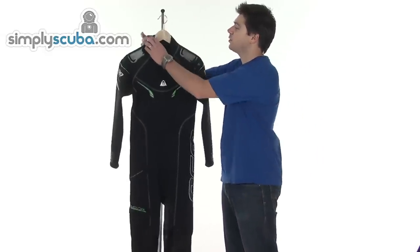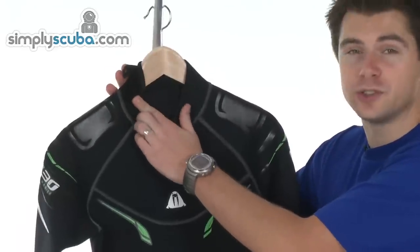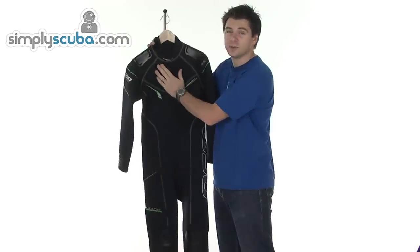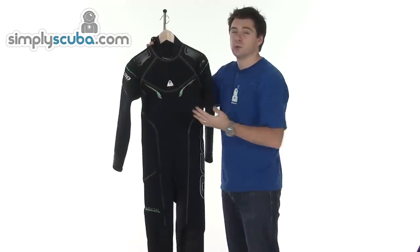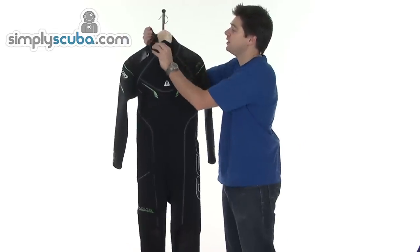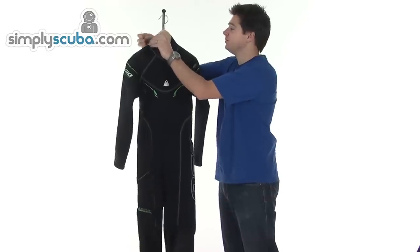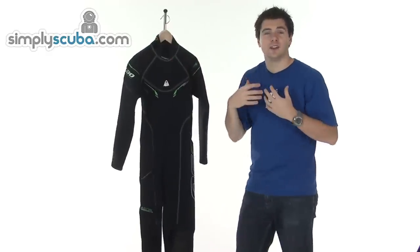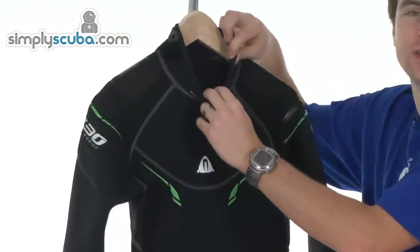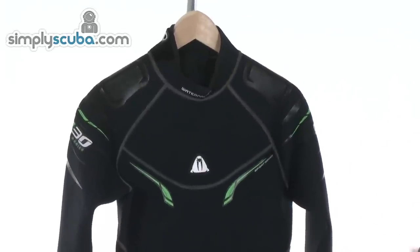At the top we've got a Velcro closure, and the Velcro closure actually only fits and secures to the material on the neck. So if it does rest up against any other neoprene, it doesn't cause any damage or scuffing of the material — it will only adhere to this material, not to the actual neoprene itself. So it gives a custom fit around the neck, and the neck area itself has a rolled finish just to give a nice comfortable feel and prevent the neoprene from fraying.